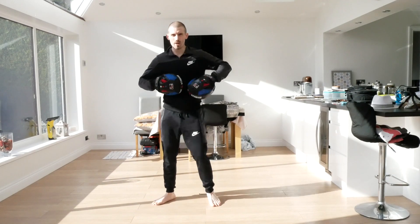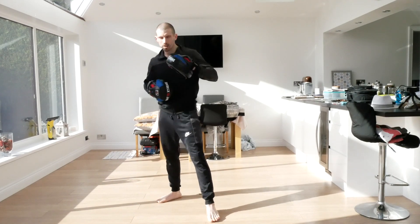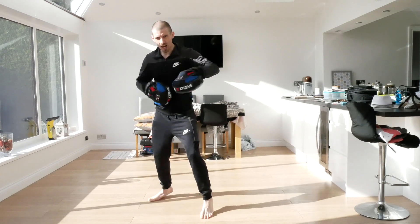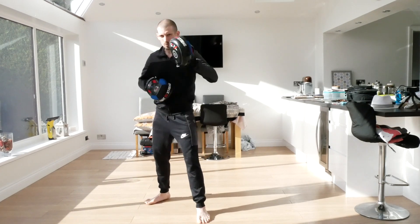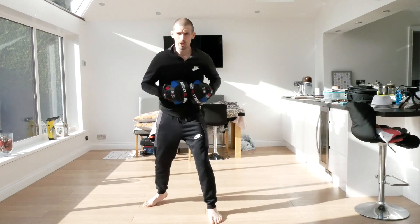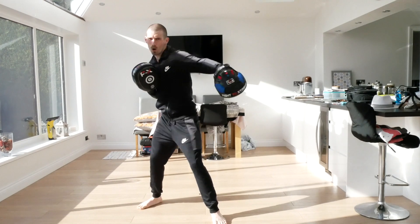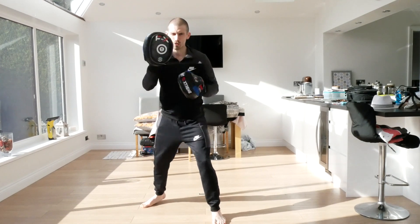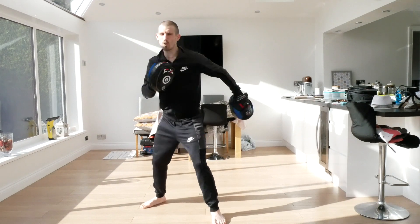Good. Round three. Ready - jab, double jab, triple jab - one, two, three. And again, triple jab. Add a straight on the end - triple jab, one, two, three, straight. And again, one, two, three, straight. Now we're going to go four punches, roll, straight, hook, straight. Ready - one, two, three, four, roll, straight, hook, straight. And again.